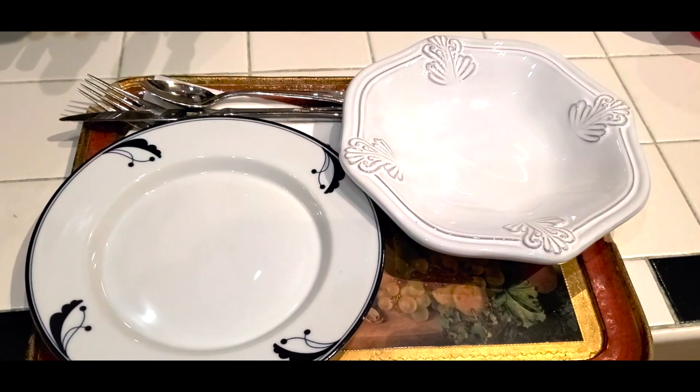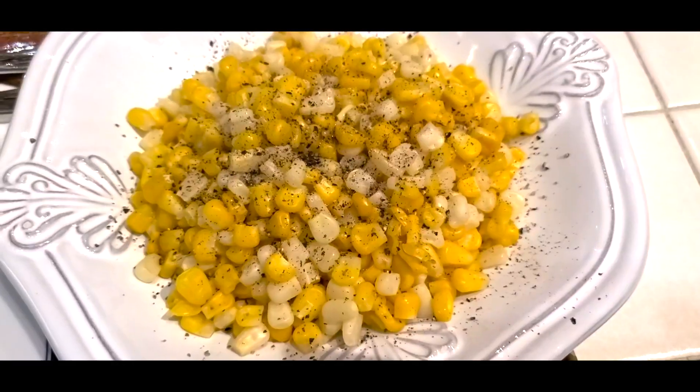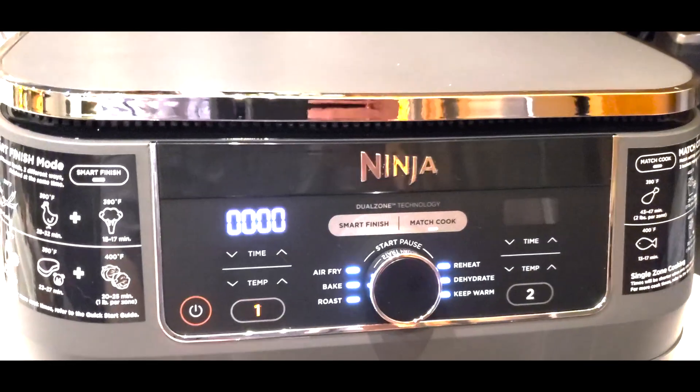Here are the bowls ready for the food that's being cooked. The chicken's in here. The vegetables are in here. Corn is ready. All right, let's check it out.